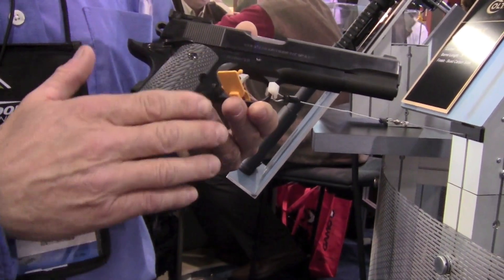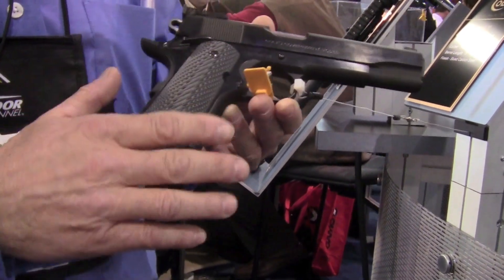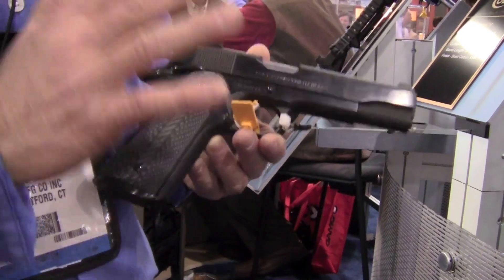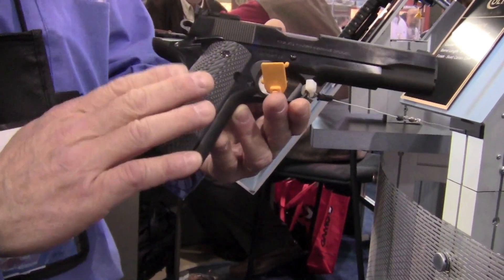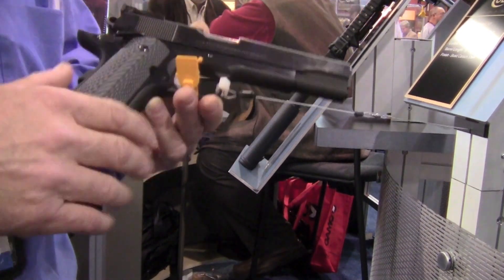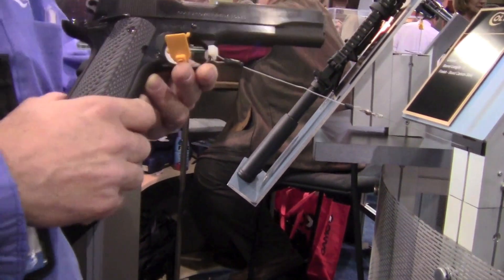We also make one with an electroless nickel bottom, and one all hard chrome. We also do this in 38 Super. It's a very popular model for our custom shop, and this is new — because many people came back and said they just want a blue model. So that's what this is. Every one goes out with a target, guaranteed accuracy of an inch or less; I believe we're shooting them at 100 feet, an inch or less.